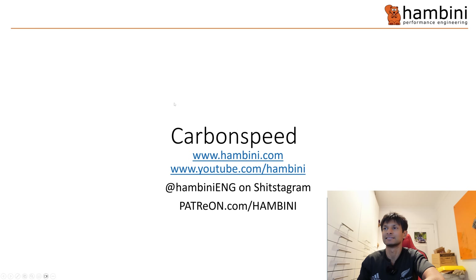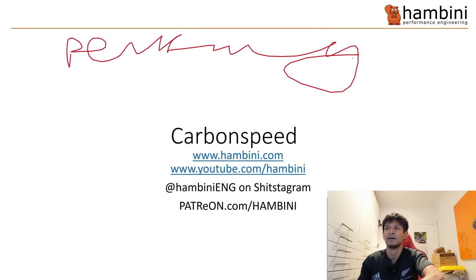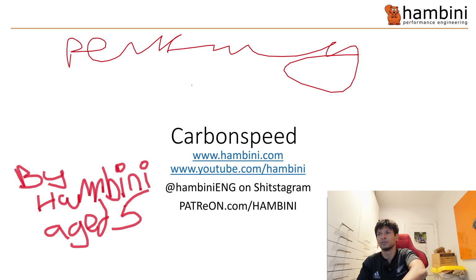Right, PowerPoint - it came early today. Let's check the pen is working. Pen is working. Remember to check me out on all those social media channels and all that stuff.